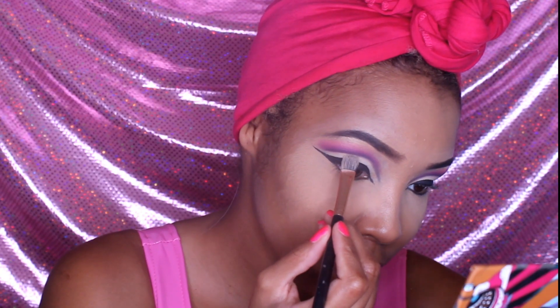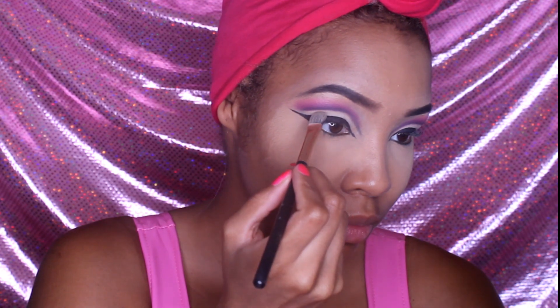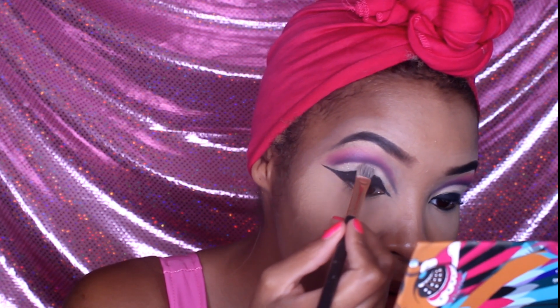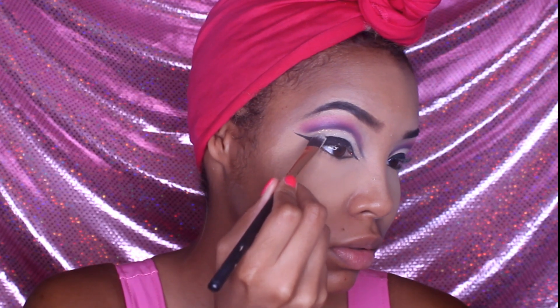Now we're going to prepare the center of our lids for glitter using some eyelid primer. If you have a skinnier brush for the center, that would be great so it won't get on the crease or on the eyeliner — it'll stay nice and centered. I'm using a thicker brush since I didn't have a smaller one, but a smaller brush would work a lot better. The glitter we're using doesn't have a lot of shimmer — it's more of a snow white and it's just going to give the lid a nice small shimmer. You definitely want to use a smaller brush to drag the glitter towards the tear duct as well.